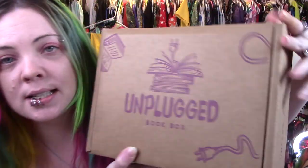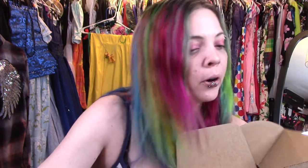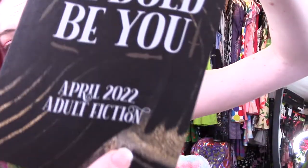So it comes like this, and then it says 'Unplug and Recharge' on both sides, and the address is on the bottom, which I like. I've been staring at this box all day long — I just want to get into it. It says 'Be Bold, Be You, April 2022, Adult Fiction.' The book is called The City of Dusk by Tara Sim.